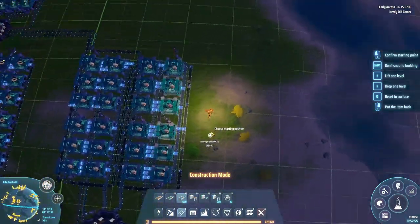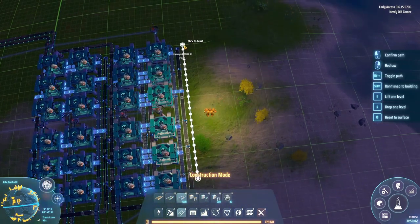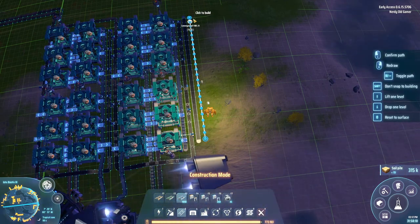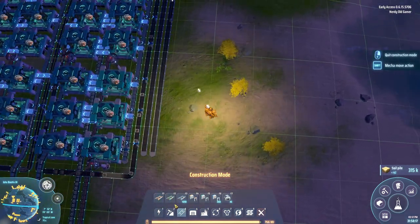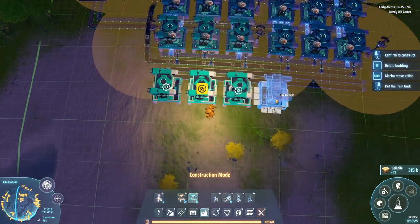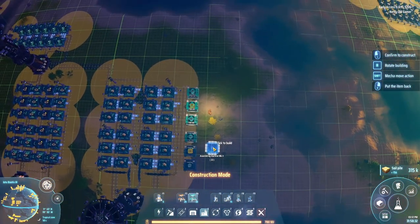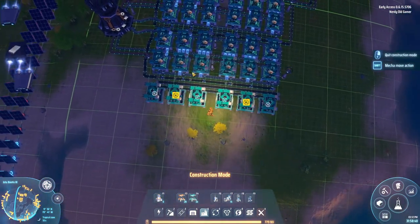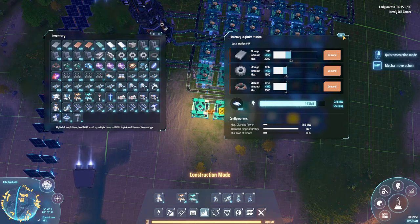Let's route the belt up and around, and set up machines here. Two, three — and since the belts we're using now can move more stuff, we can actually take advantage of that. Let's see — why are you going so slow? Are we missing something? No, we have everything.